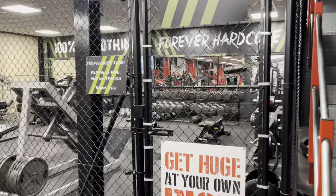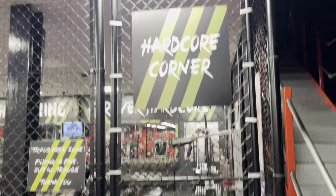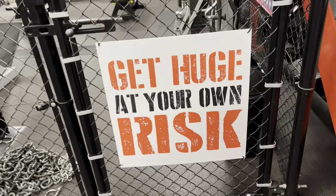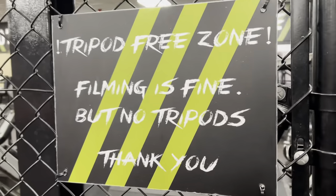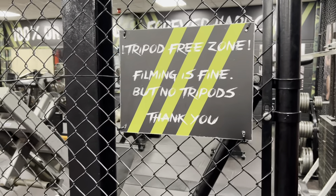Right guys, we're going to give you a little tour of the Hardcore Corner at Ultra Flex Gym. So you've got the gate — get huge at your own risk. This is a tripod-free zone, unless you're doing a professional photo shoot. No tripods in here.